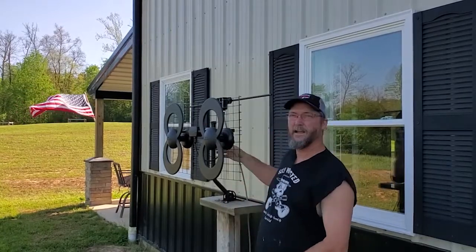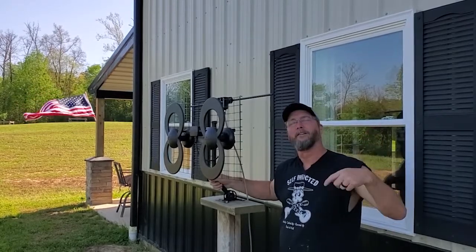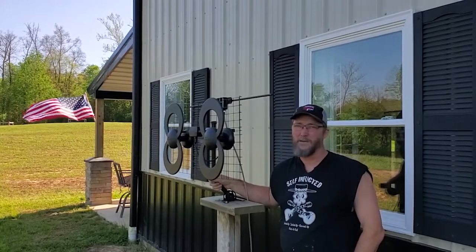I am going to take it off the pole. I am going to mount the pole up there first. Then I am going to go up and try to mount it. So yeah, that's what we are doing.